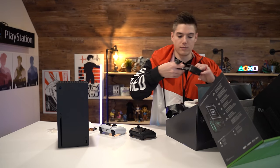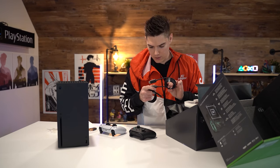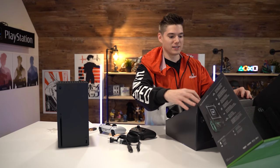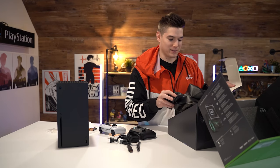What else we got? Power cable, HDMI cable — I assume 2.1. Dude, the packaging on this — I am impressed. The aesthetic of opening it like that is really nice, man. And there we go, Series X unboxed right here on the channel.